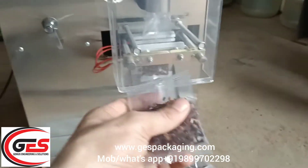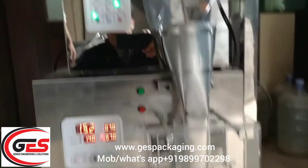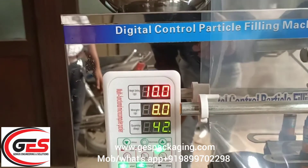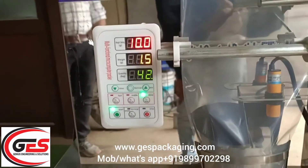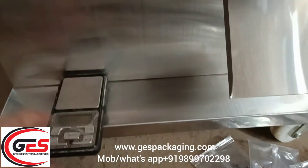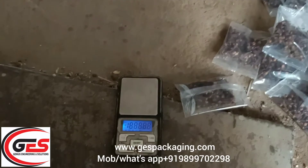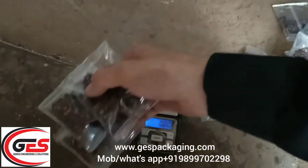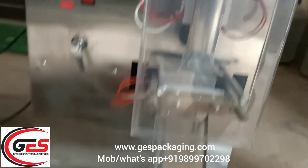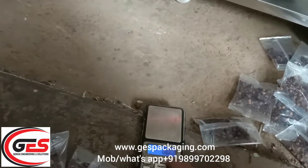Now you can see it. We also have 10 grams of product and all the weight has been set. We had just 3 gram pouches before. Now we are getting the weight and we have set the weight. We are getting 10 gram pouches. Now the material has been finished and we are checking the weight of the 10 gram pouches.